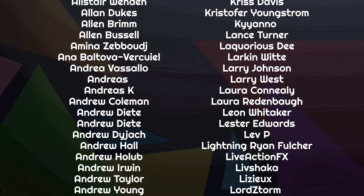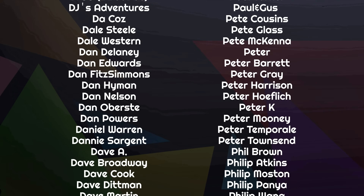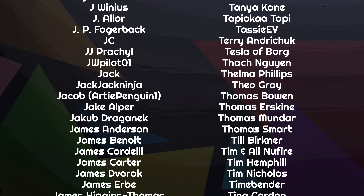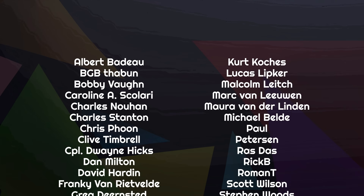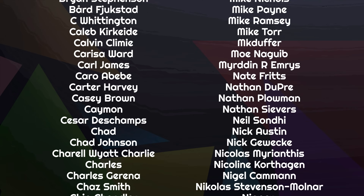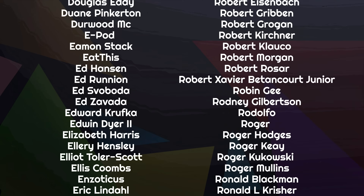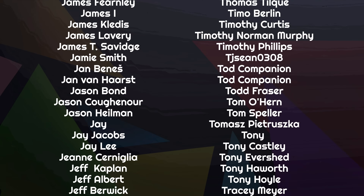Thanks for joining us today. If you've got thoughts, make sure you leave them in our Discord chat room, on our Patreon page, or reach out to us on Mastodon or Bluesky. Thanks to the amazing list of people scrolling by on your screen — they're part of the community of supporters who make this channel possible, helping us through Patreon and YouTube, covering our bills, paying our team, and helping us remain 100% independent. If you'd like to join them, follow the links below — options start from $1.50 US a month.